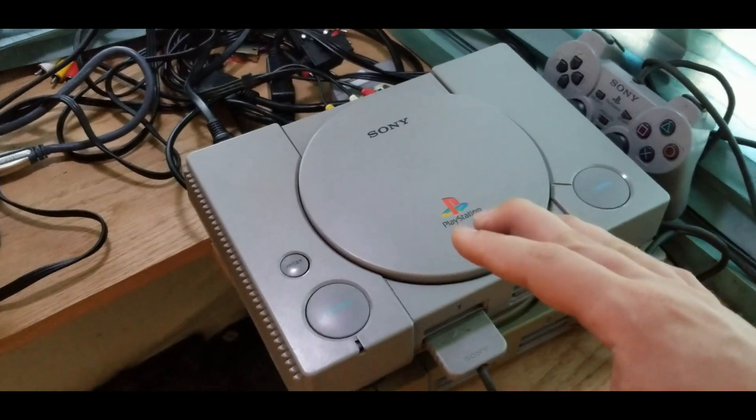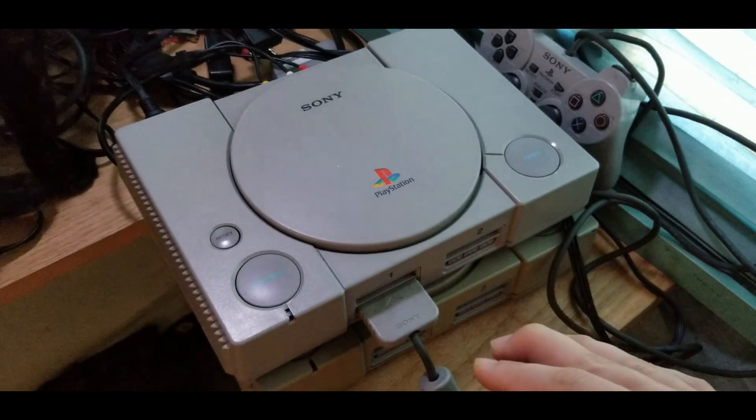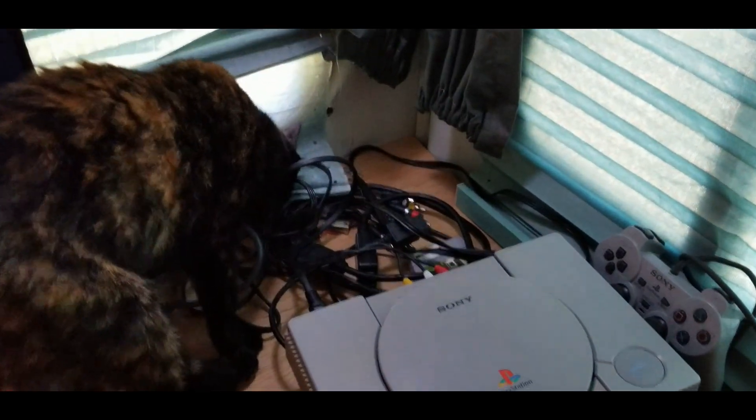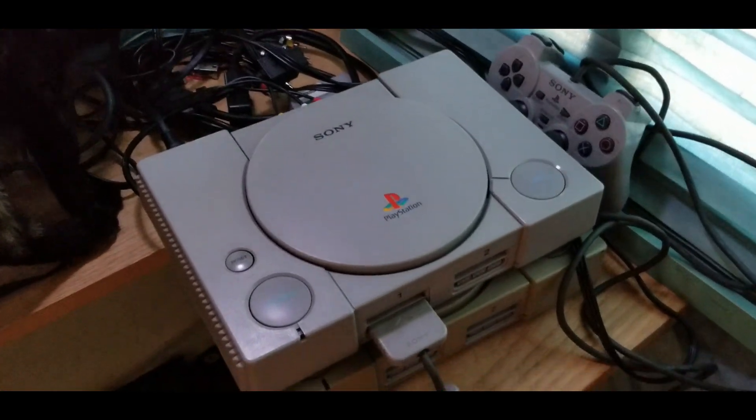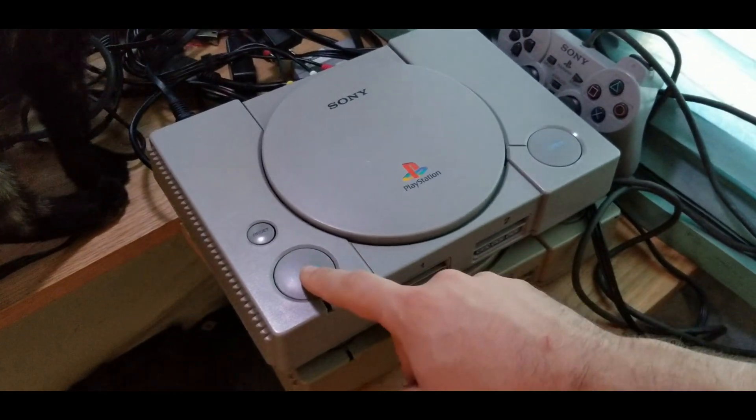While I was testing things out, I noticed an issue that I didn't realize before. My cat just had to show up for the recording, but we'll proceed. Anyhow, let me show you the problem I found.